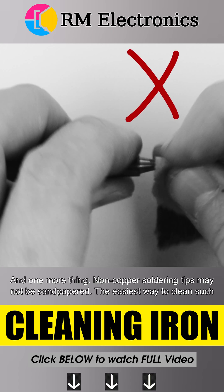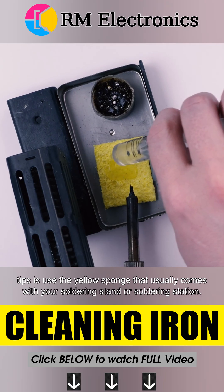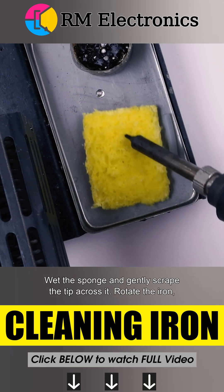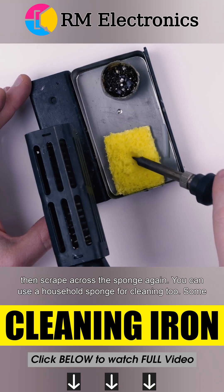Non-copper soldering tips may not be sandpapered. The easiest way to clean such tips is to use the yellow sponge that usually comes with your soldering stand or soldering station. Wet the sponge and gently scrape the tip across it. Rotate the iron, then scrape across the sponge again.